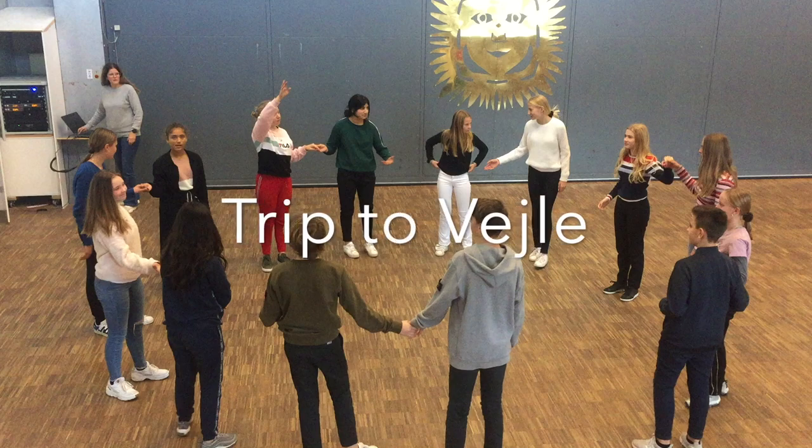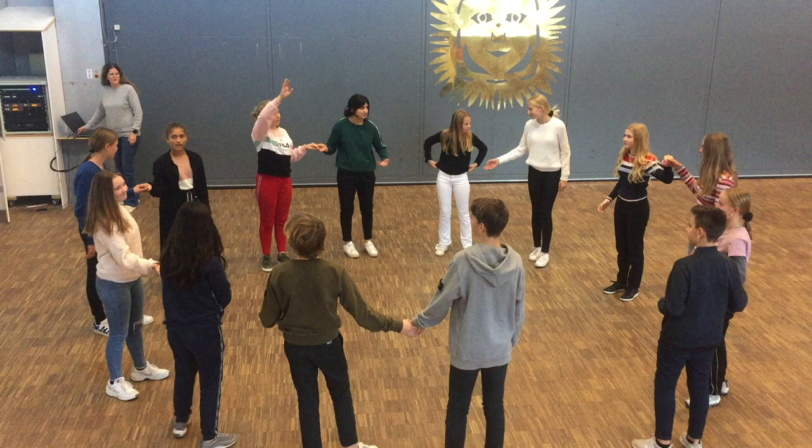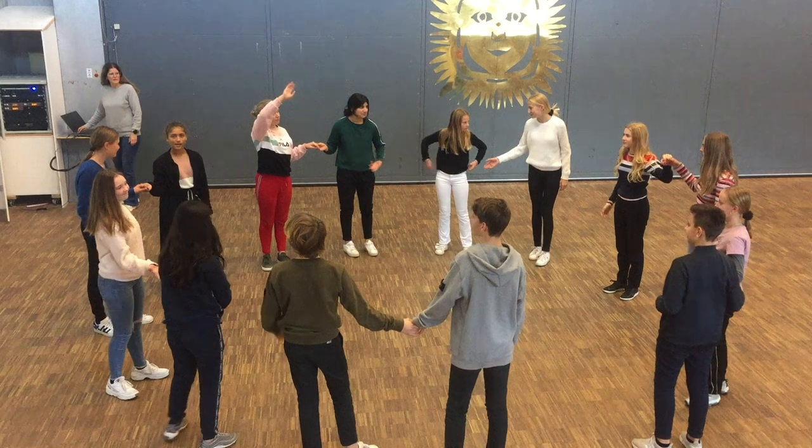In this video we are going to show you our Danish folk dance called Tripped Veile. First you'll see the entire dance and then we'll make a step-by-step tutorial.